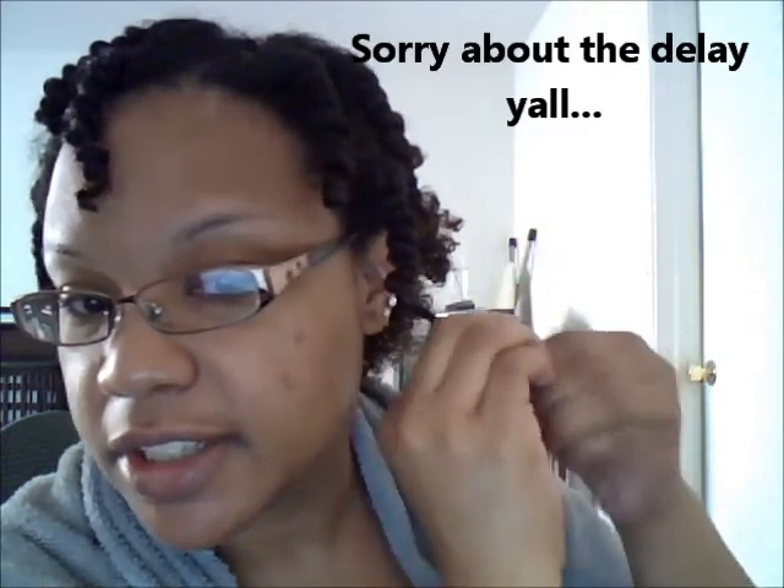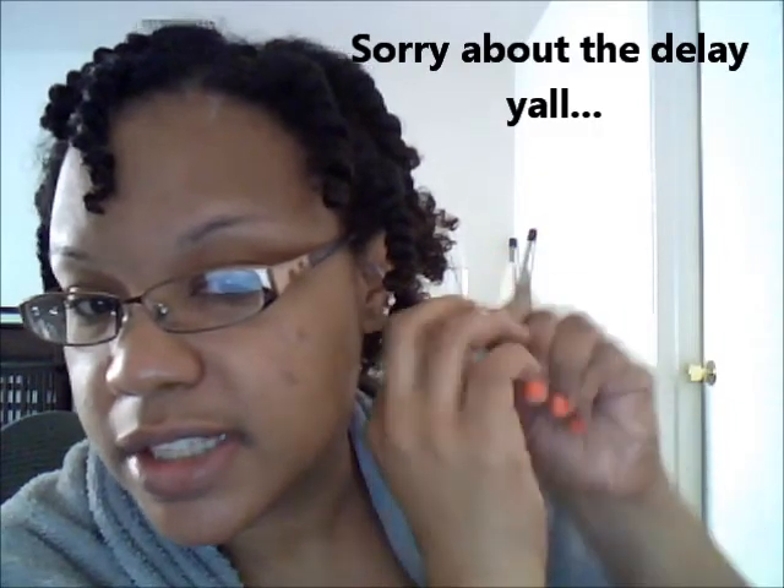Okay good people, check y'all later. Hey y'all, it's me again. I said earlier I will come back with the finished result, but I figured I will give you a very good view as to how I twist my hair. Two sections — one, two. I do not take hair from the other section to do my twist. This makes for a better twist out result, guys.